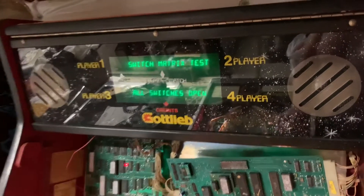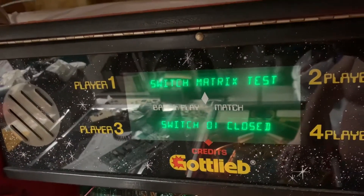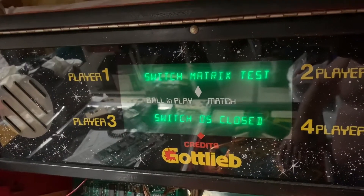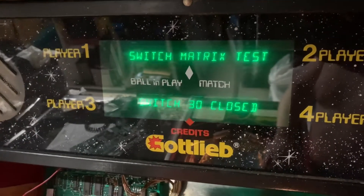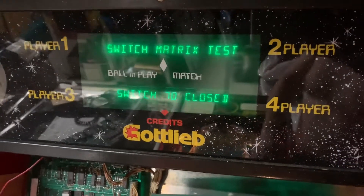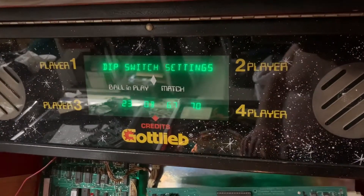Next test is the switch matrix test, so I'll use my tester to go through everything in column one except switch 07, which is the test advance switch. Now we're in row one, and once I get through all of these, that will verify that all of the switch matrix is operating properly.